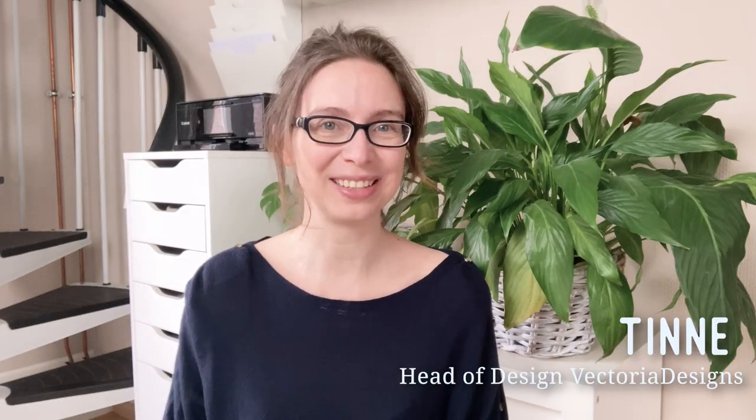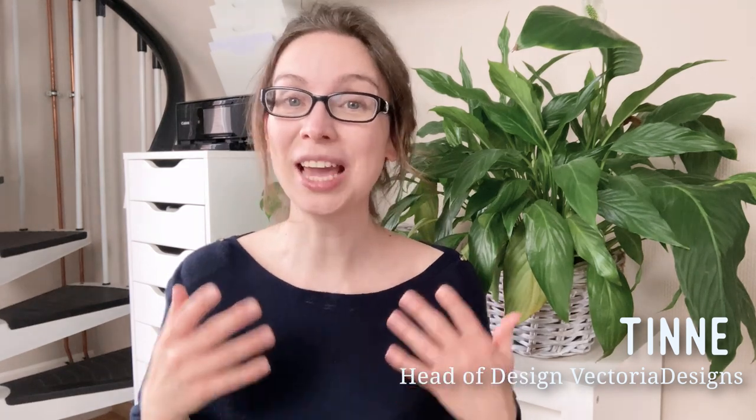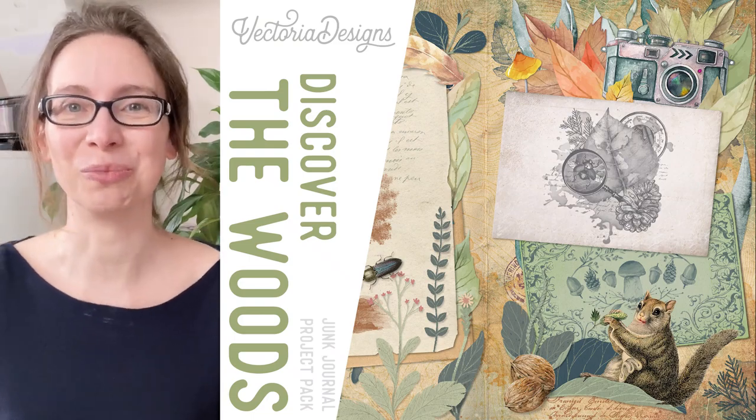Hello, my name is Tina. I am head of design of Victoria Designs. And we have a brand new junk journal project pack for you, the Discover the Woods junk journal project pack.